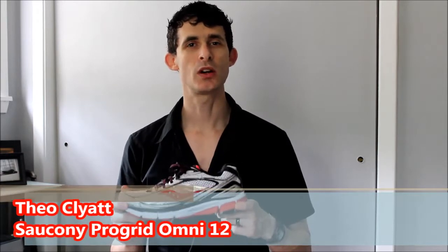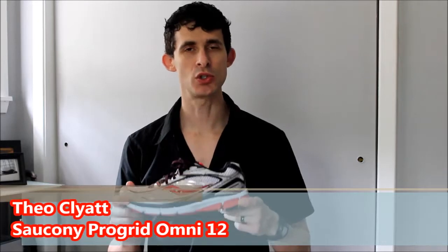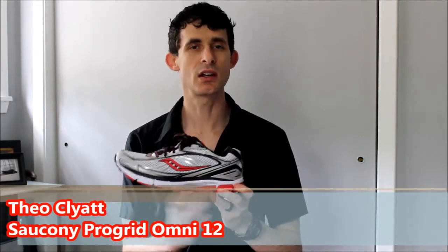Hi, I'm Theo. Welcome to RunningShoesguru.com. Today we've got the Saucony Omni 12. The Omni 12 is Saucony's moderate support shoe for overpronators, and this year Saucony has carried over the midsole and made just a few changes.